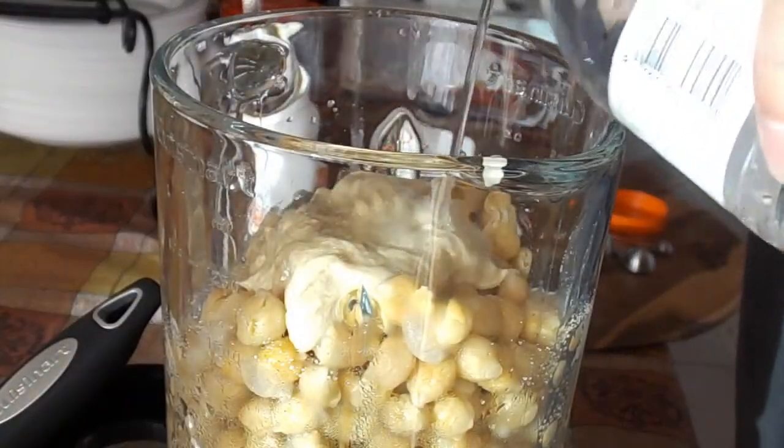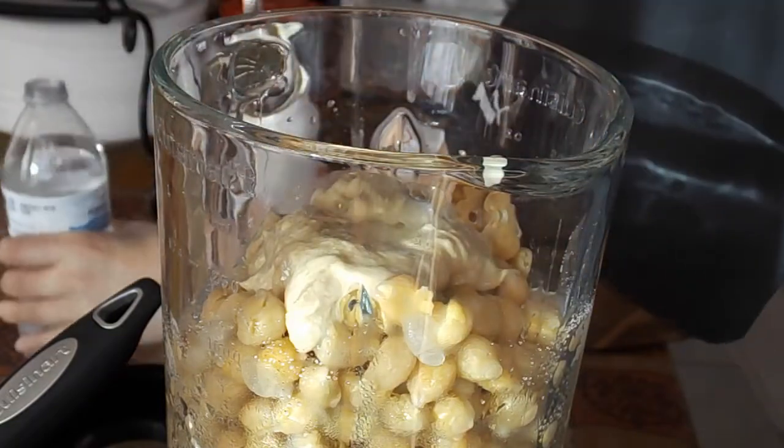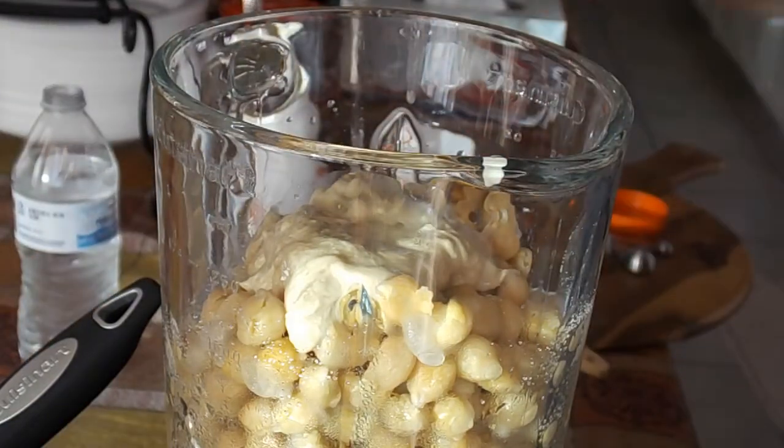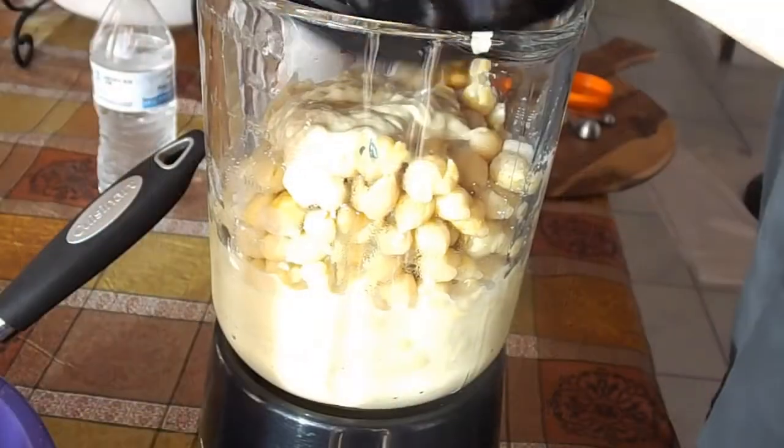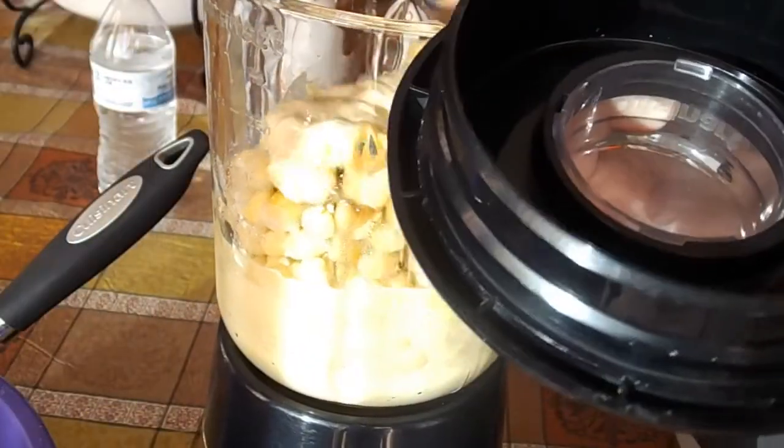Now we're adding some water — just cold water. Put the lid on and give it a mix for about a minute, then you want to check on it.